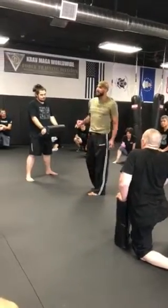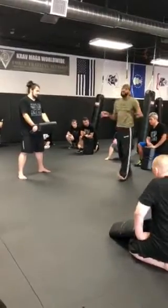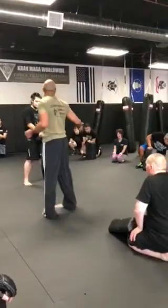Every drill — the way we practice, whether for Krav Maga or self-defense, there are some flaws to it. There have to be flaws to it in order to train safe.